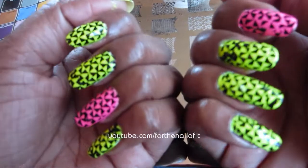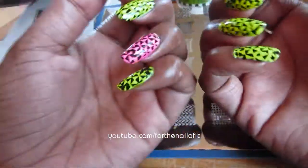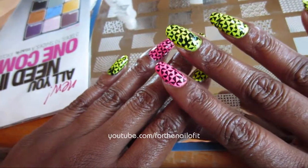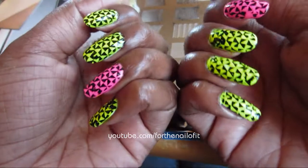Sorry for my couple of mess ups on my stamping here. I think this is a super fun manicure for the summer — you've got the super bright neons and a really fun pattern. I hope you guys give this a try if you have this nail plate set. Thank you so much for watching and I hope you guys have a great day. Bye.